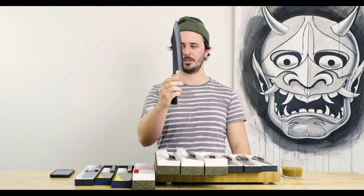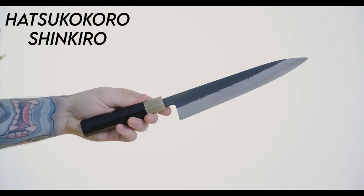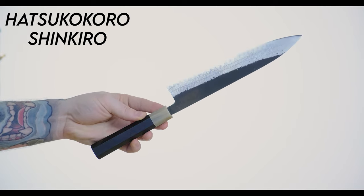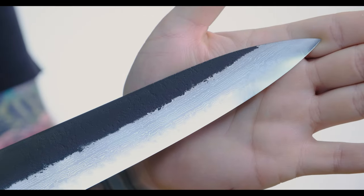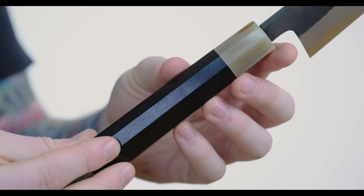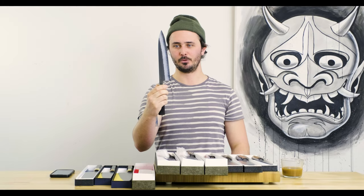Last but certainly not least, consider it a new arrival — we've had the 240 of these — the Hatsukokoro Shinkiro. These are Aogami Super, ironclad, Damascus, Kurouchi with ebony and white buffalo horn ferrule. These probably have the sharpest out-of-the-box edge I have ever felt. I made Jake feel them as well and he would agree — absolutely insane. And I'm sure you'll want to touch them on stones before you use them anyway, but insanely sharp right out of the box. The 240s came with very nice out-of-the-box edges, but certainly not as sharp as these guys. Really, really impressed with that — super cool.